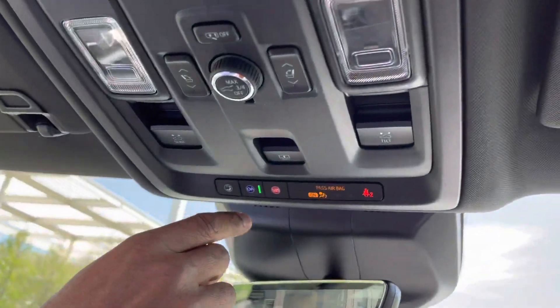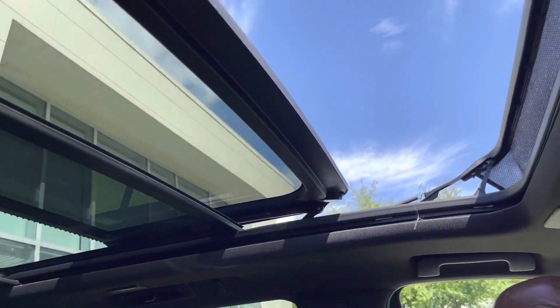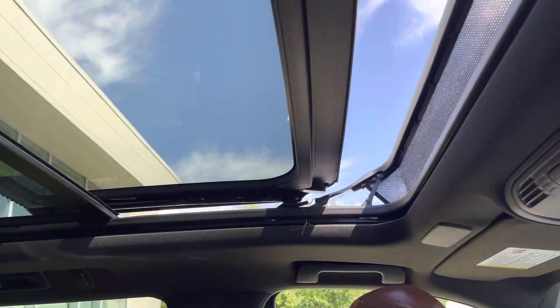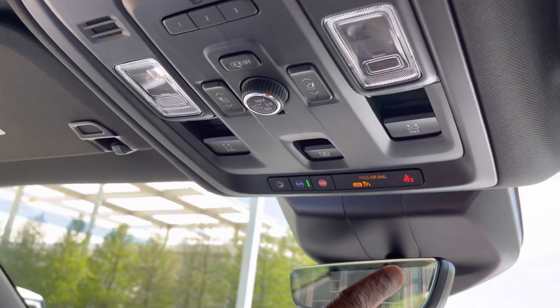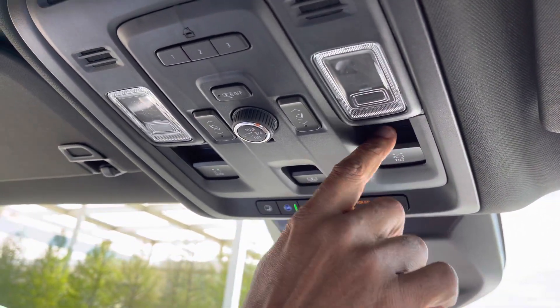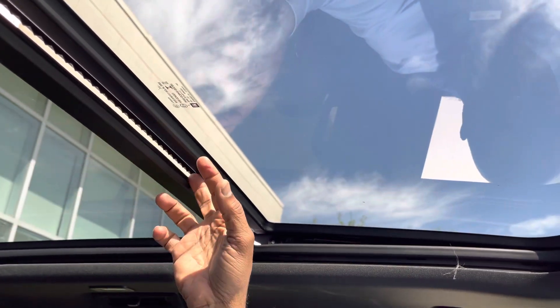To close, I'm going to pull down — one touch. The sunroof's going to close, and now I'm going to tilt. Pull down, push up to tilt, and I get just a little bit of an opening here.